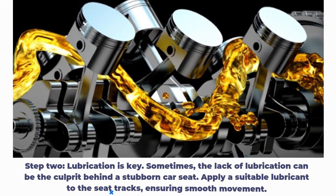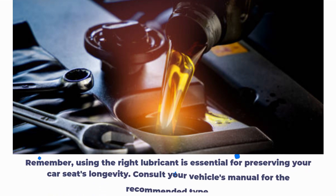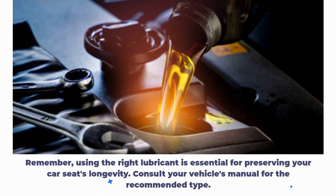Step 2: Lubrication is key. Sometimes the lack of lubrication can be the culprit behind a stubborn car seat. Apply a suitable lubricant to the seat tracks, ensuring smooth movement. Remember, using the right lubricant is essential for preserving your car seat's longevity. Consult your vehicle's manual for the recommended type.